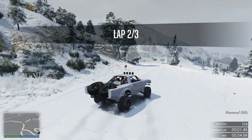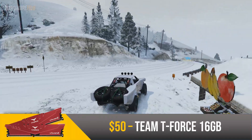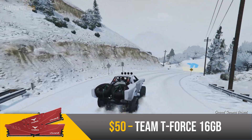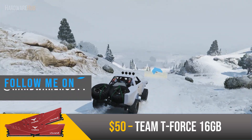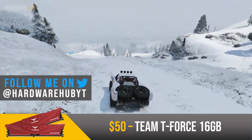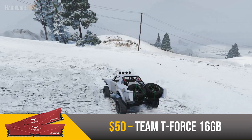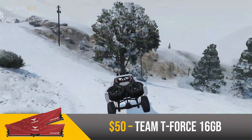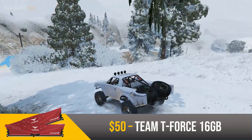For the RAM, I decided to go with the Team T-Force 16GB set for $50. This is a decent kit clocked at 3000MHz and is dual channel. The 16GB capacity is easily enough for 1080p gaming and should allow for 1080p video editing as well. This kit also allows for decent multitasking, so if you like having a lot of browser tabs open, this will handle that well too. For $50, this easily does everything that a PC needs.